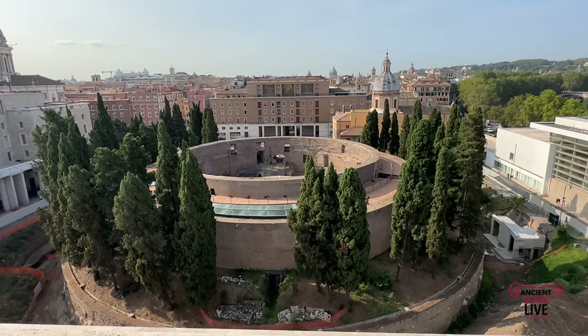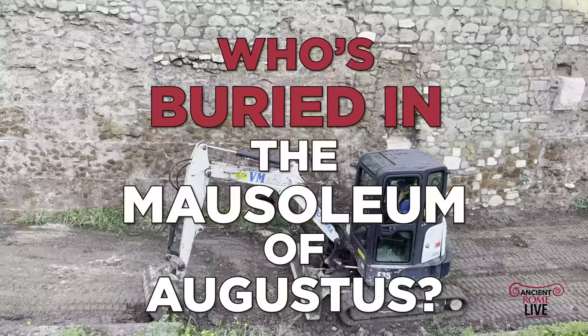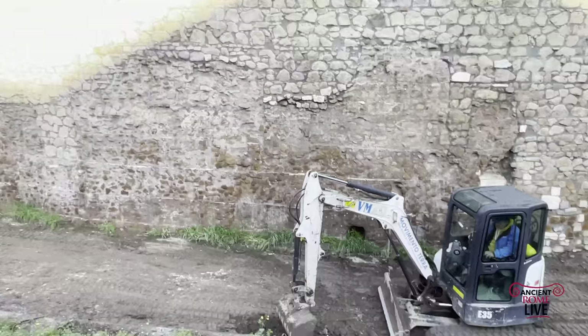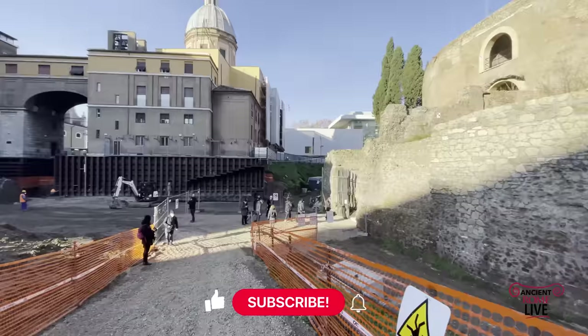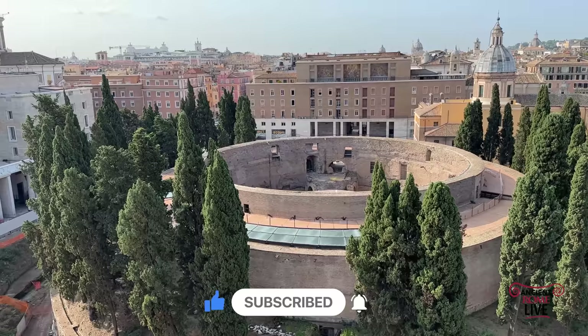The Mausoleum of Augustus is one of the greatest monuments from Augustus' reign. On the occasion of the ongoing restoration project, we'll examine the history of this monument, what it originally looked like, its original setting, who was buried inside, and its reuse in Rome from the Middle Ages until the 20th century.